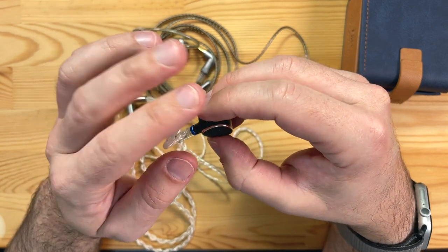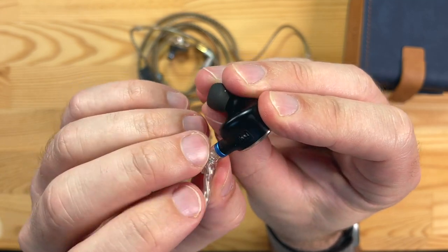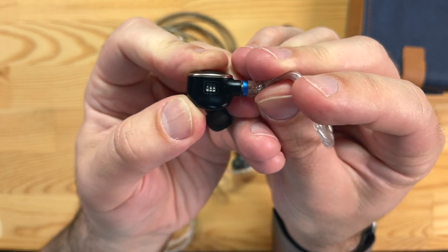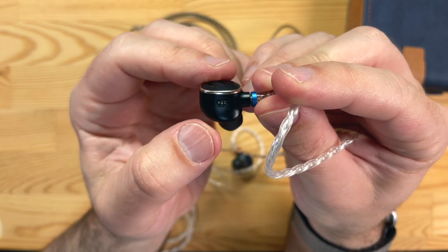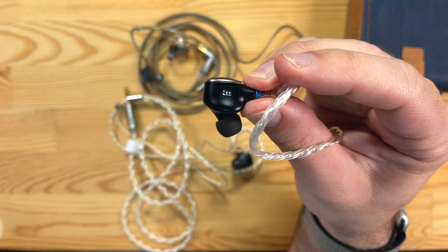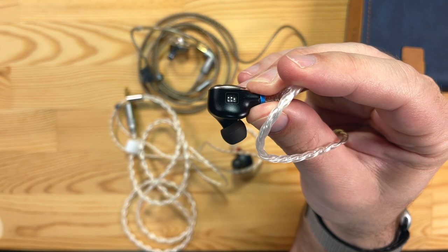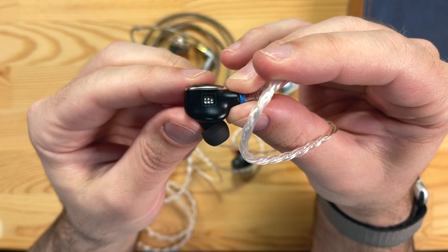The significant thing about these is that you can change the sound — not just by switching tips, but with these three switches. They're very small, and the cleaning tool comes with a tip designed to switch them. Instead of the weird arrangement on the FA9s, these simply adjust the bass, mids, and treble. Pushing up one of the switches — for example, the bass switch gives a bass boost. I like them with the bass and mid boost pushed up.